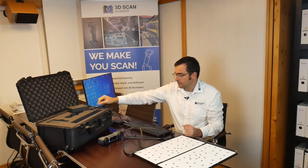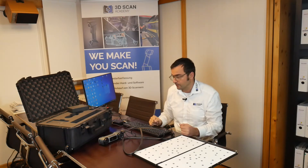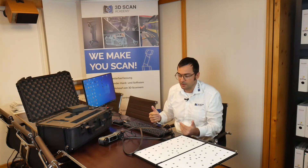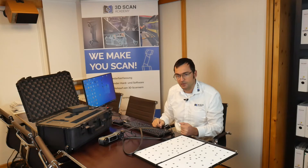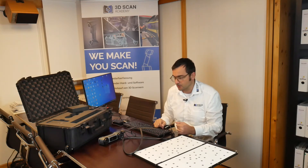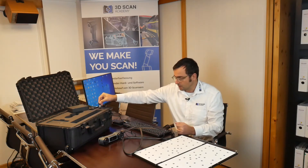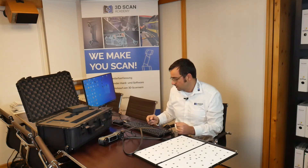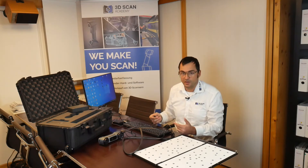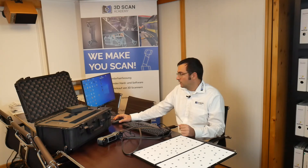After plugging in the scanner, the next step is installing the software. There's nothing really new to show here — if you want to be sure you don't do anything wrong, follow the software video for the EinScan Pro HD; it's the same process with no difference. Since we've already used FreeScan products on this laptop, we just plug in the dongle and we're ready to go.